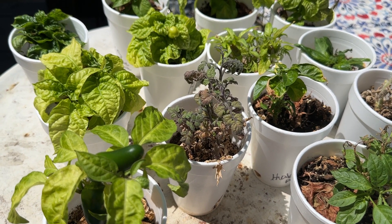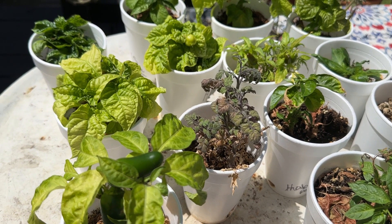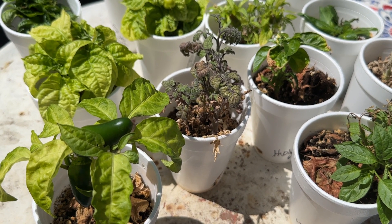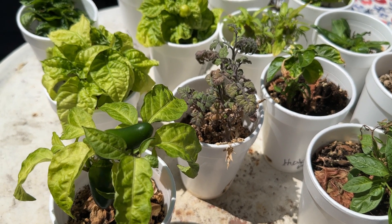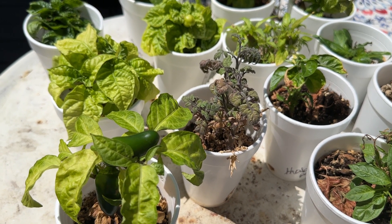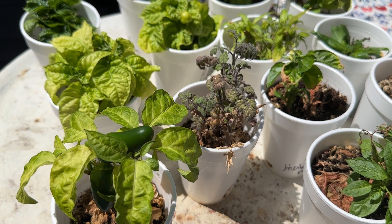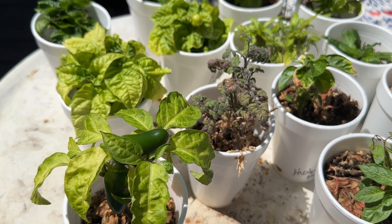I did a couple of videos telling you what I used to be successful — it doesn't have to be hard. I'm going to have peppers and I'm looking forward to that. Happy summer! Grow something, even just a few things — whether it's banana peppers or tomatoes, put a pot on your deck and enjoy the fruits of your labor. It's a blessing to be able to do this and I love reaping the harvest.